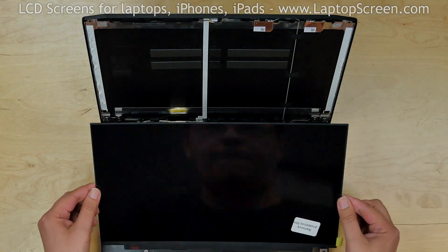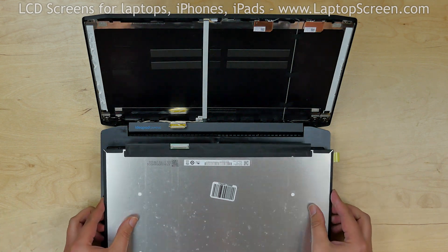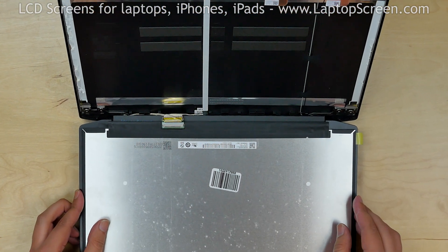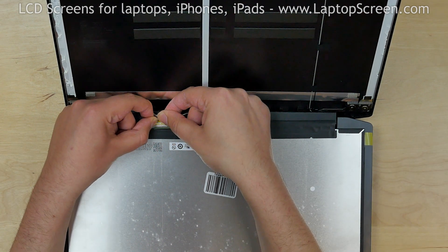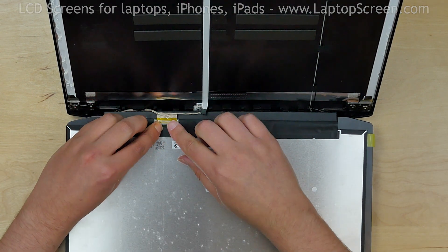Take the new LCD screen and place it on the keyboard. Align the LCD with the video cable, and using both hands reconnect the video connector. Close the connector's bracket.